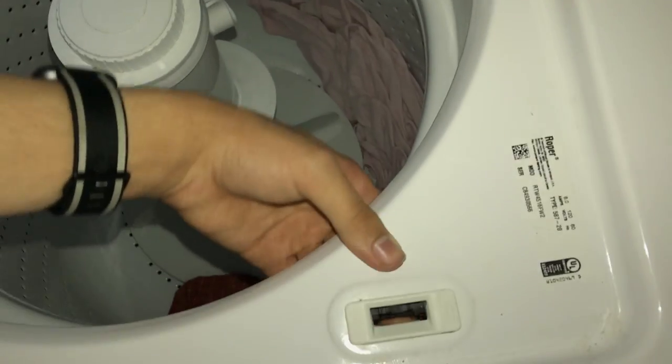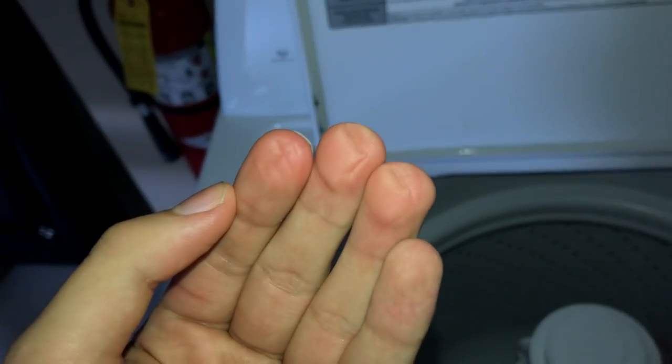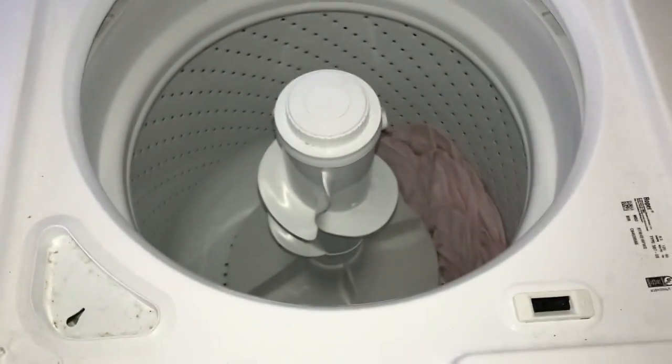Let's just unlock the lid — I don't want to ruin the lid switch. The damage to my finger is from the lid attached. Not good, but I'm still going to be okay.